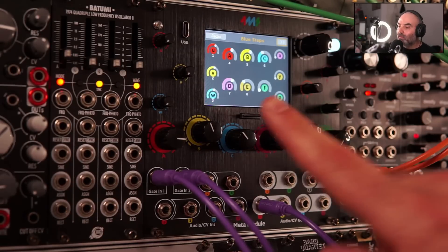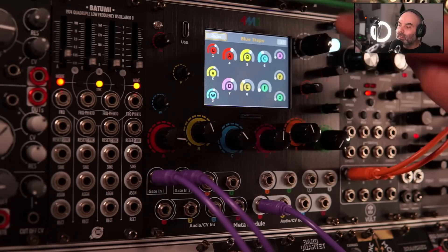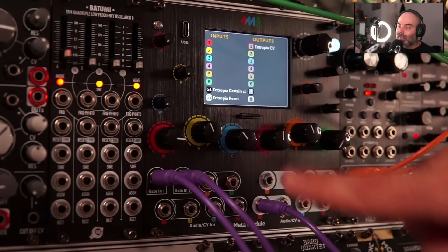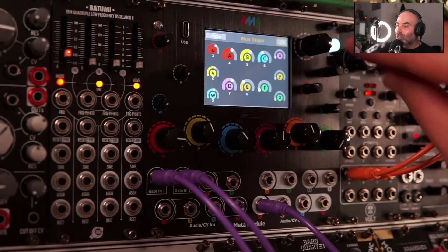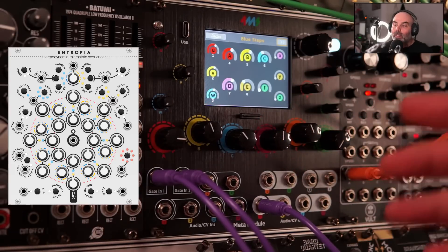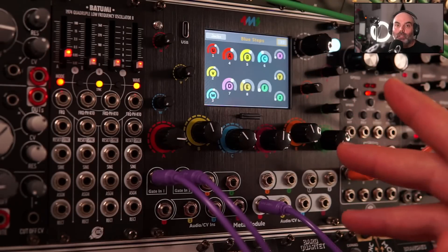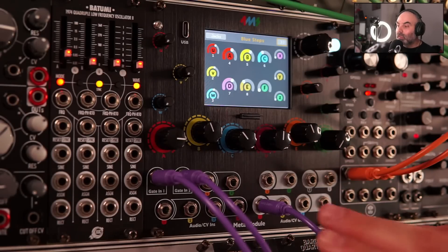We have the knob view, and you can see that I have things mapped here. We can also look at the jacks — here is the jacks view. I have gate 1 as Entropia clock, gate 2 as Entropia reset. Then Entropia CV from the first output. If we go to the controls, I have here the blue steps. With Entropia in VCV Rack you have two sequences that you can crossfade between and add probability to jump between the different sequences.